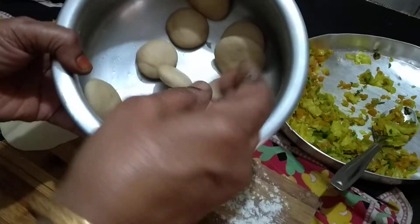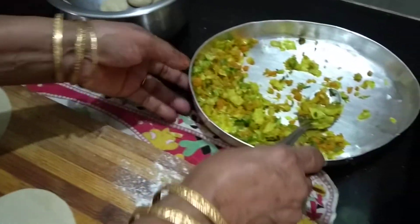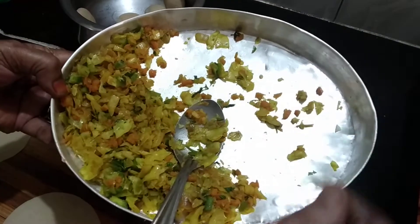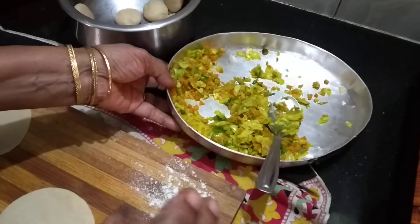We will bring the rice. Now we'll get the rice. I am going to put it in the middle of the rice. I am going to put it in the crisp.